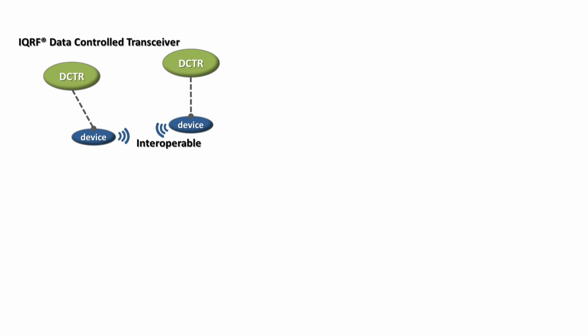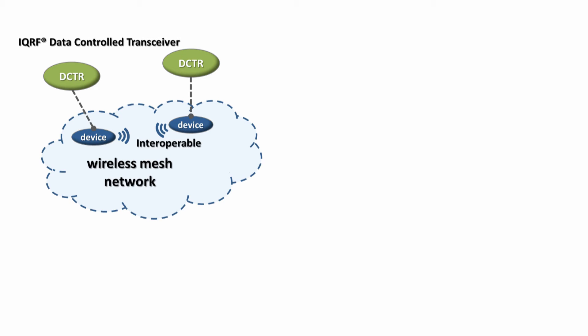With IQRF modules inside, your device will work in full mesh topology with hundreds of routers and thousands of devices.